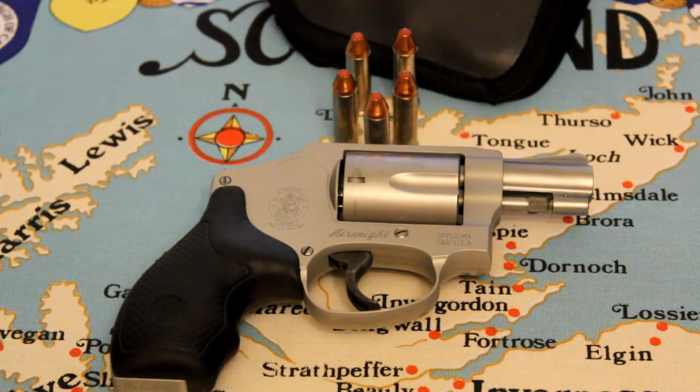I'm just curious — does anyone out there carry the .38, or does anyone out there like the Airweight .38s? Please let me know. Thank you for watching. See you next time.